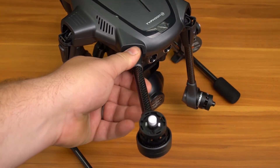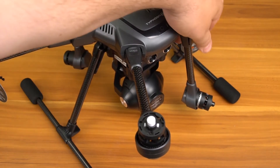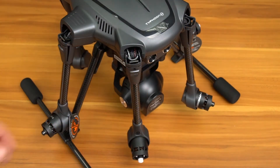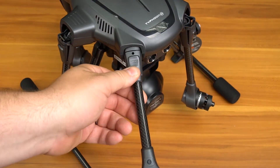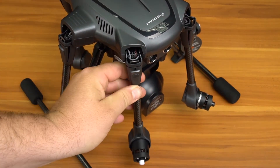After pulling the Typhoon H out of the protective foam packaging, we will need to unfold the arms and lock them into flight mode. This is done by simply lifting each arm until you hear a positive click. When transforming the Typhoon H back into travel mode, simply press the button and fold the arm down.